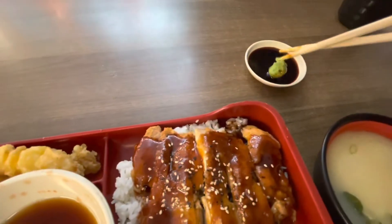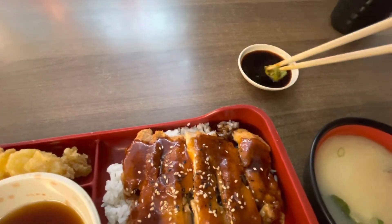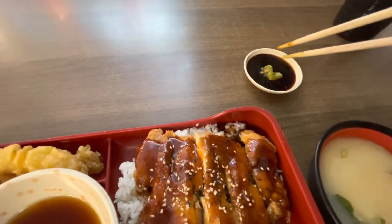I probably need more wasabi — I'm a wasabi guy. Now the miso soup: lots of flavor, seaweed, and I got tofu. Lots of seaweed, lots of flavor.